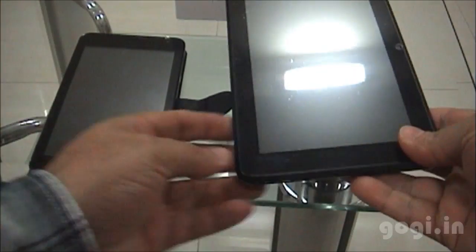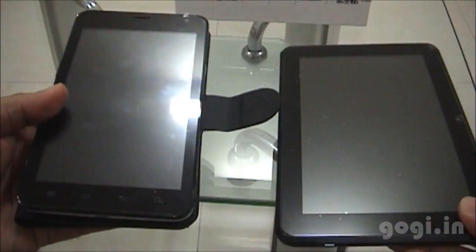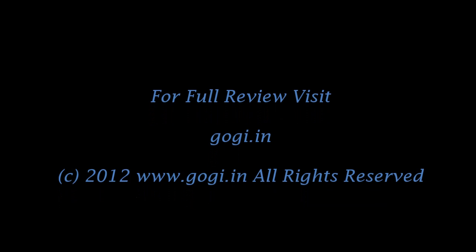I have the 7-inch Whammy Desire tablet and the Carbon A30 next to it — in fact, the Carbon A30 weighs a little more than the Desire tablet. You can read the full review with sample images and videos on my website www.cogi.in.